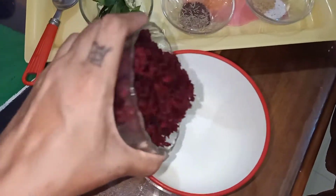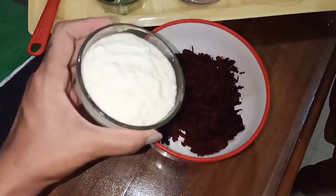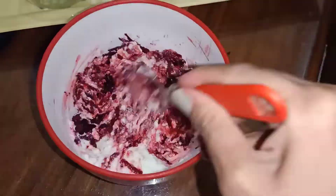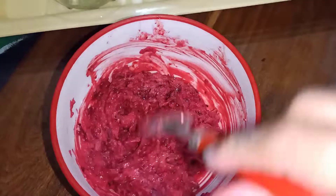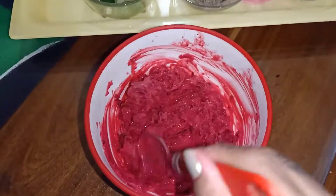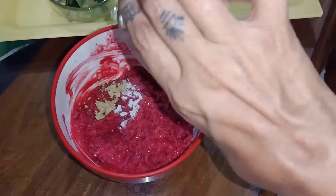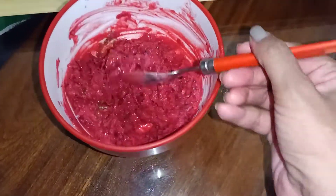In a big bowl, we will grate the beetroot and add an equal portion of dahi and yogurt, and mix it well. After mixing, add some black salt for taste. You can also add normal salt, but believe me, black salt will taste better here.